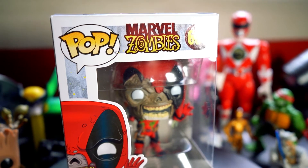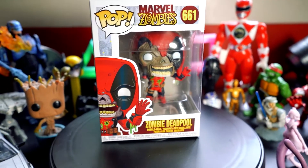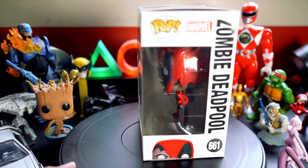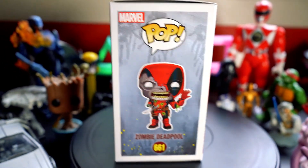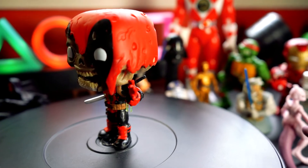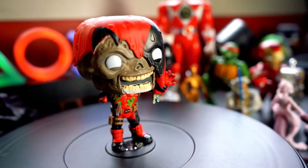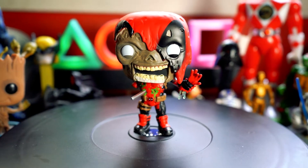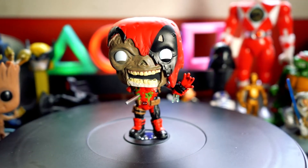Next up in our Marvel Zombie Collection is of course Zombie Deadpool. And look, he looks like he's having a whale of a time. Of course, it is Deadpool. Let's open him up and see what he looks like. And here is Deadpool — very cool, looking cheeky Funko Pop.